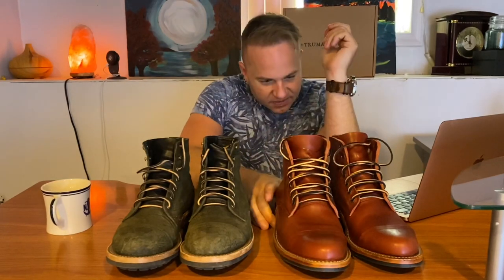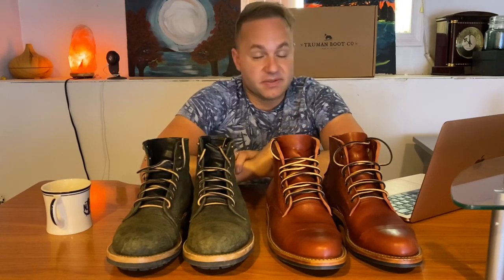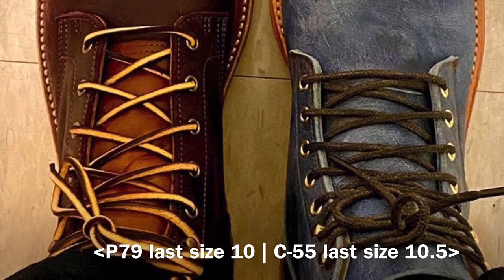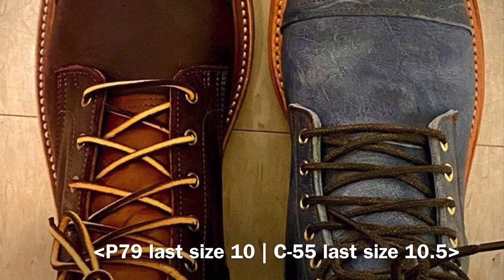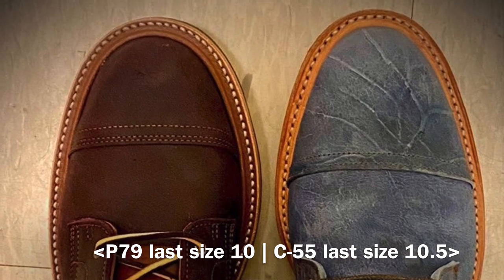I'm going to get outside and show some pictures of these boots next to other boots and brands I wear so that can hopefully help you out. First up is a photo from my friend Adam Grimm. On the right, we've got the Truman boots on the C55 last size 10.5 in Squirrel Rambler, and on the left, the Truman boots on the P79 last size 10. You can see the difference there.